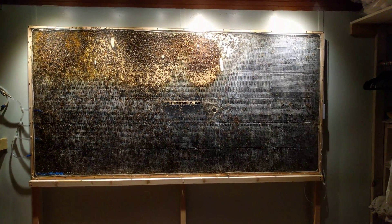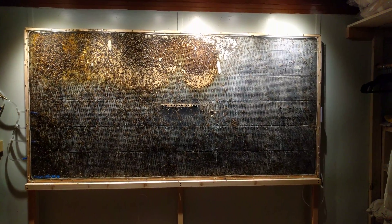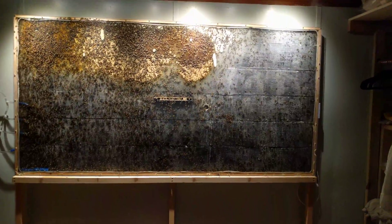The bees are doing very well in this colony. Let's take a gander at just a few of them.